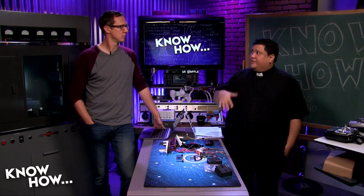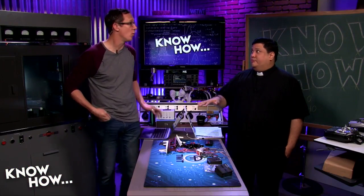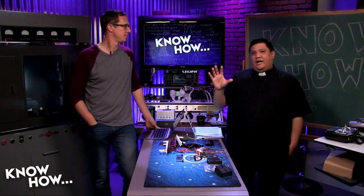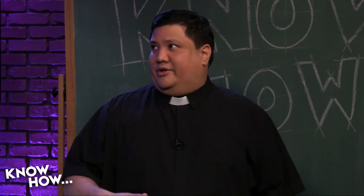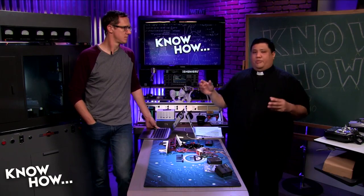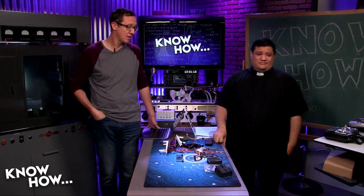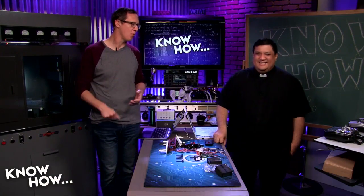Total cost summary: if you go the budget route, you can get everything needed to get this quadcopter in the air for about $150. If you choose moderate-priced options — better radio, better battery, better charger — it'll run about $220-240. Yes, you can buy something cheaper from a store, but when that breaks you're done. With this build, you understand what you've built and can fix or upgrade it.